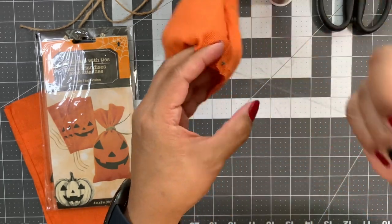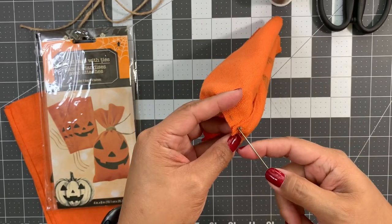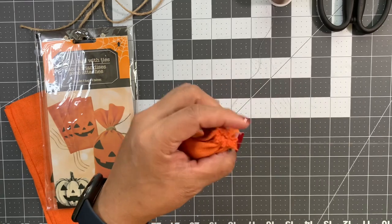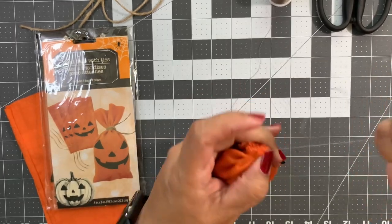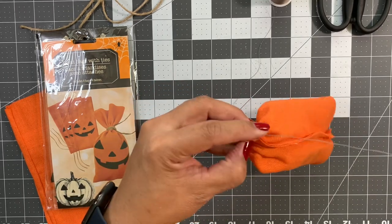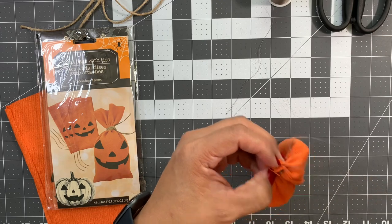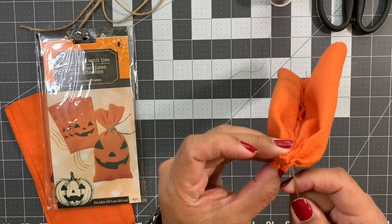Just make that running stitch and keep going around — look at how quick that was. Do one more stitch past where you started, then draw that opening closed and cinch it up. That should stay pretty good. Take it and stitch it closed so it doesn't come apart and keeps that cinch. Make a little knot by going in and tying a knot.